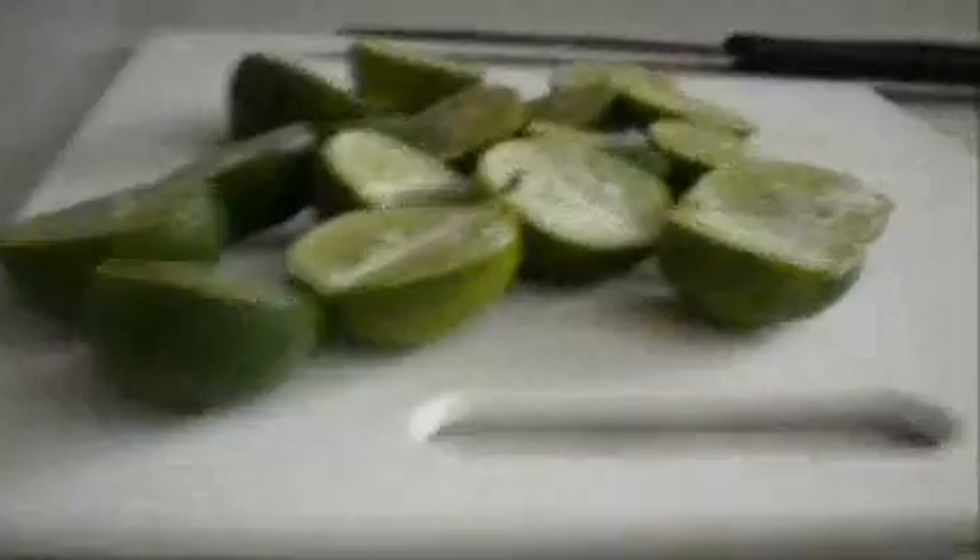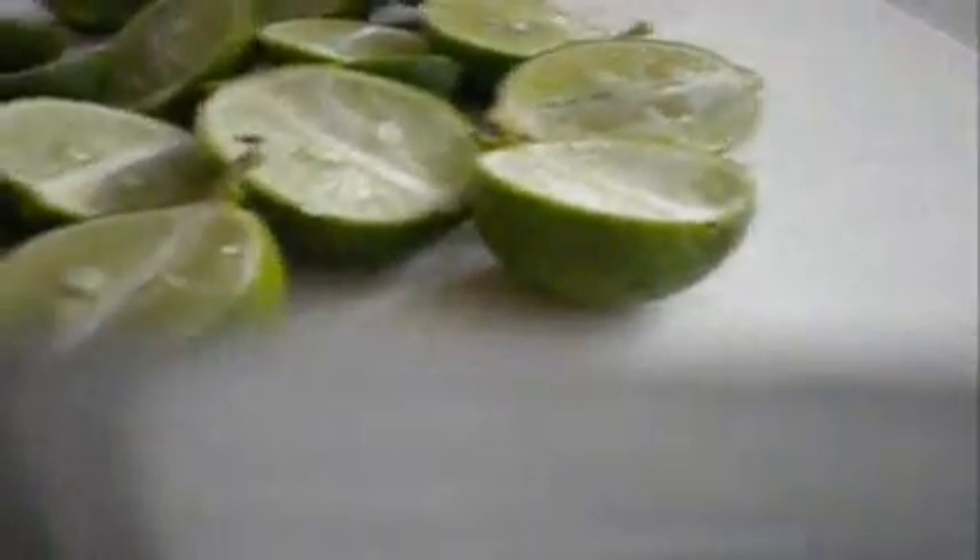Alright, so not everything exactly is cut into pieces, but we've got some extra and we're gonna see how much this produces. I'm gonna use a lemon squeezer here and I'm gonna squeeze all these into a glass — as shown. There's the glass.